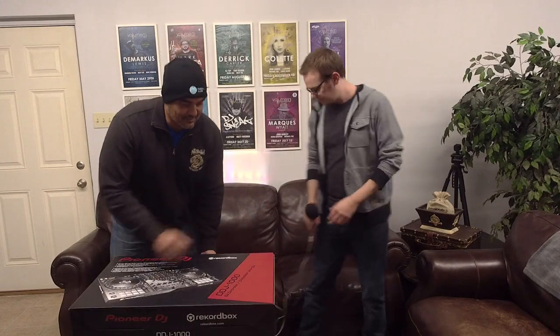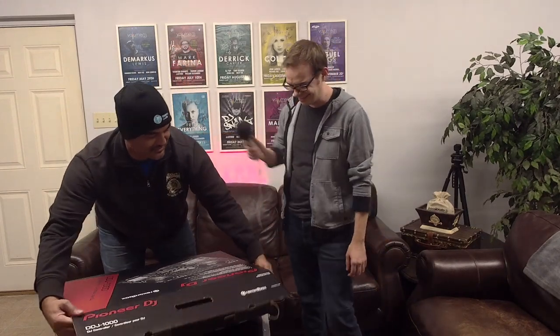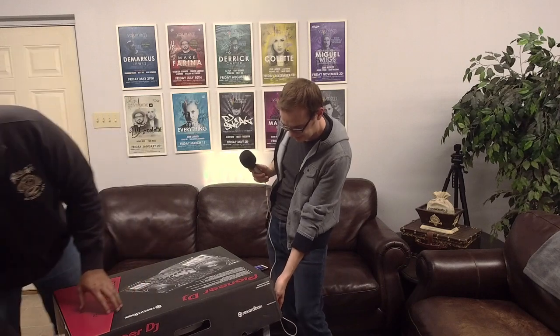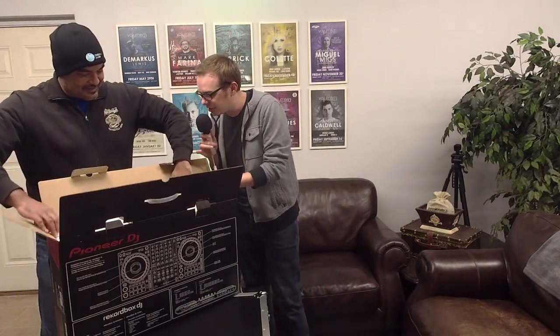Our audience has been really interested in this unit — I get asked about it and get emails about it. They want to know about the screens in the middle and everything. I'm excited to break into this thing. If you're ready, I'm ready — let's tear into it!